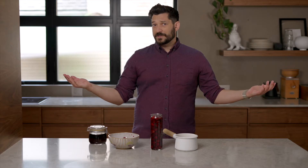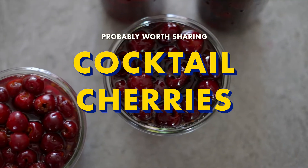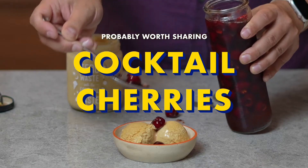What do you do when you have 28 pounds of cherries? Well, the first thing I did was preserve them. Let's spend time with Marco, but the food is the star, so it's probably worth sharing!